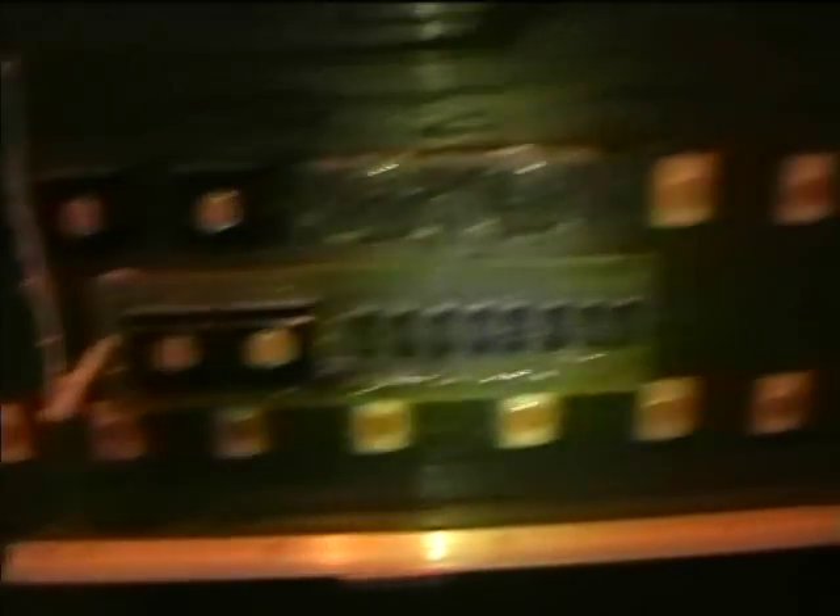Here's the computer circuit board, and here are some other logic circuit boards.